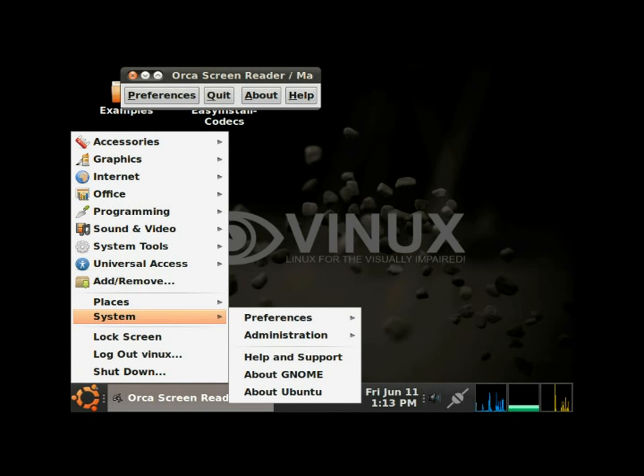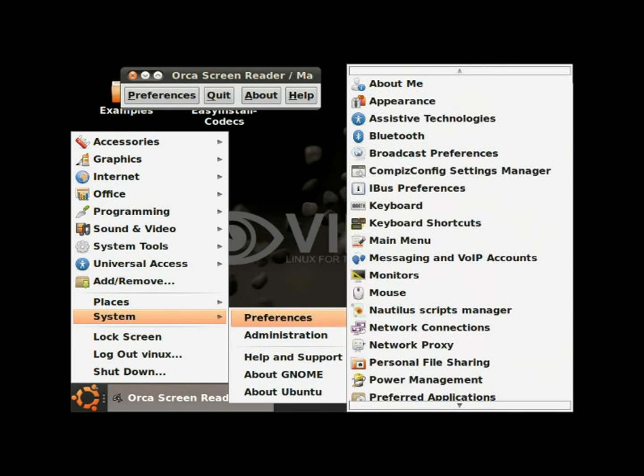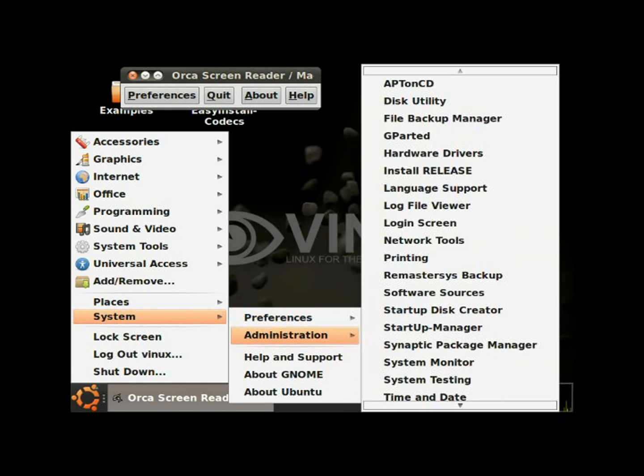Okay, now we're at System. I'm going to right arrow over to Administration, then right arrow again. I'll arrow down through the options — Apt on CD, Disk Utility, File Backup Manager, Hardware Drivers — until I get to Install Release. This is the option we want to install Vinix on our computer, so we're going to hit Enter.